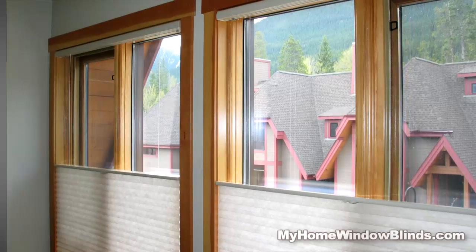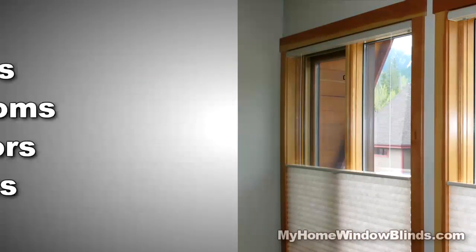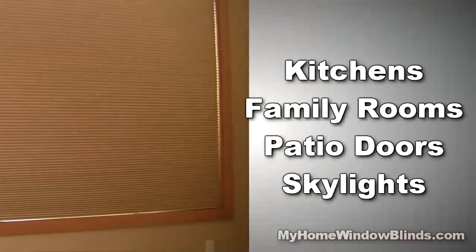Use light diffusing fabric for kitchens, family rooms, patios, slider doors, or even a skylight. Use a blackout fabric for media rooms and bedrooms.